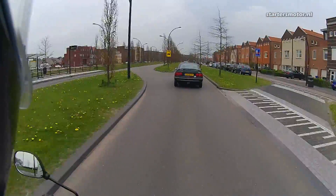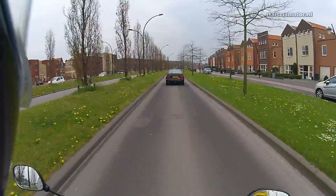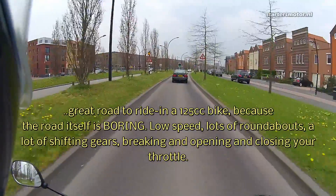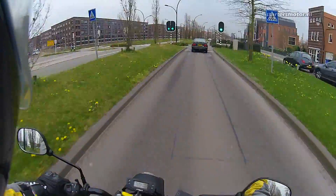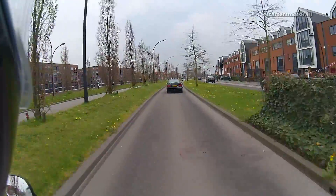Anyway, this is a great way road to ride. It's about 7 kilometers long and it runs in a circle. I still have to do 15 kilometers, so that's about two circles and then I'm done.